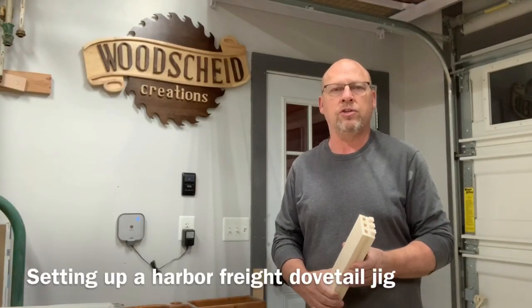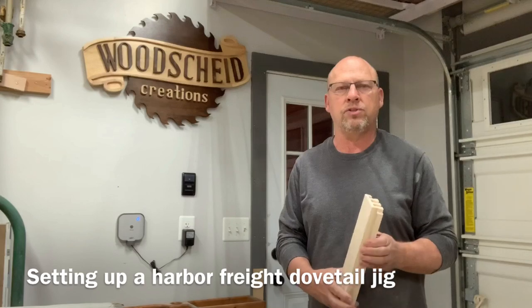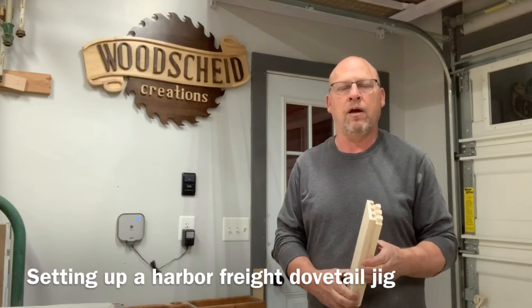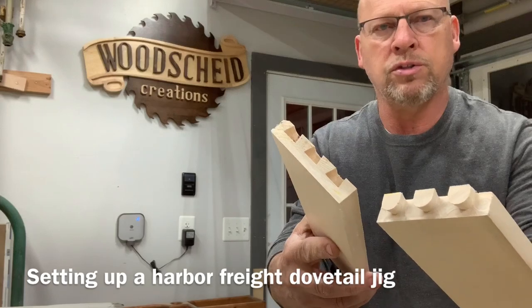All right guys, welcome back to the channel again. On this episode, we're going to learn how to make dovetails using the Harbor Freight dovetail machine. I'll show you how to set it up. This is what we're going to be making — the dovetails for our drawers that we're working on.